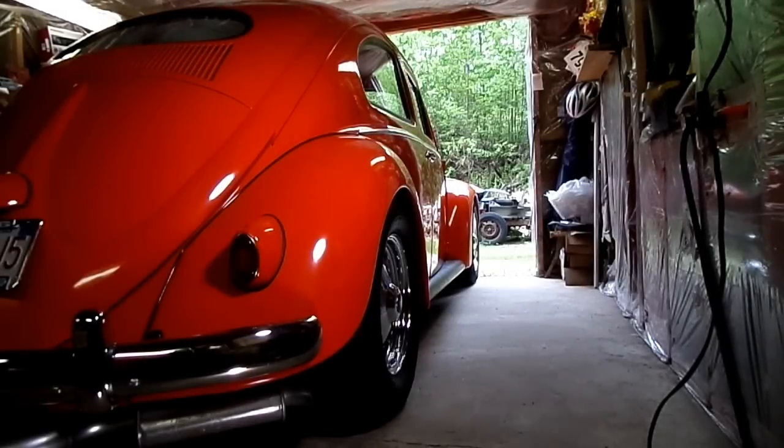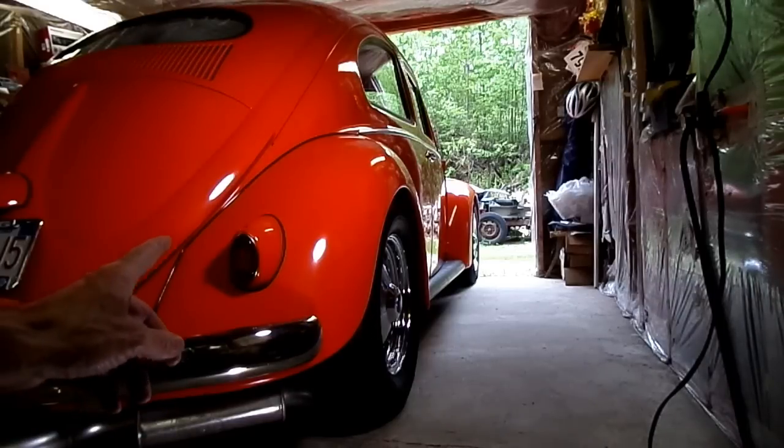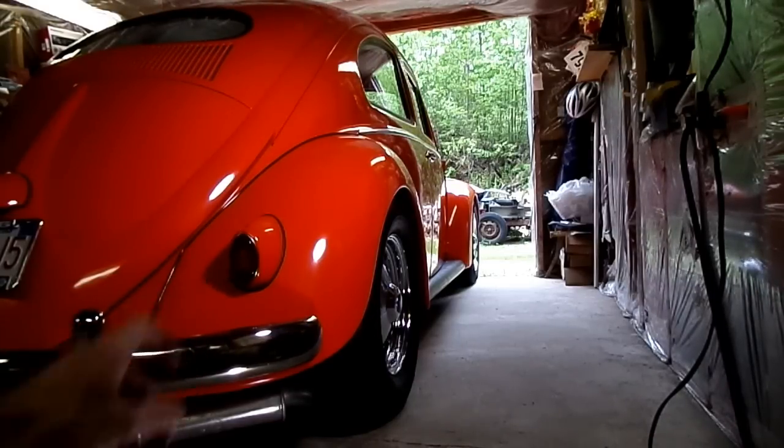This is a video by Rich Pint. Today we're working on a Volkswagen Beetle, and this one happens to be an oldie. This is a 1956, and what we're doing today is we are changing the rear taillight bulb.